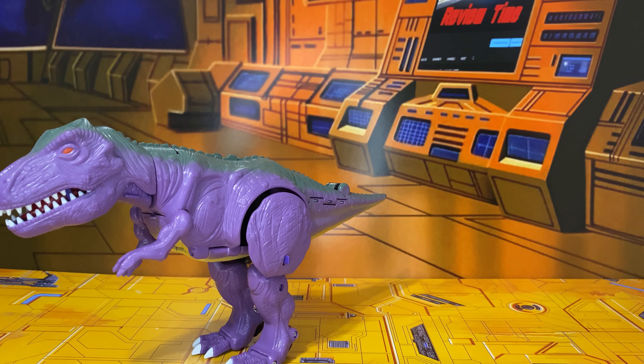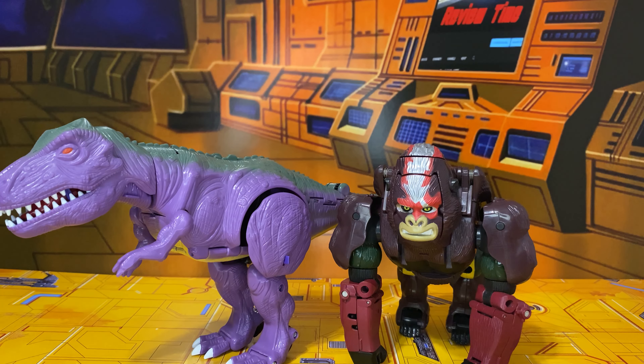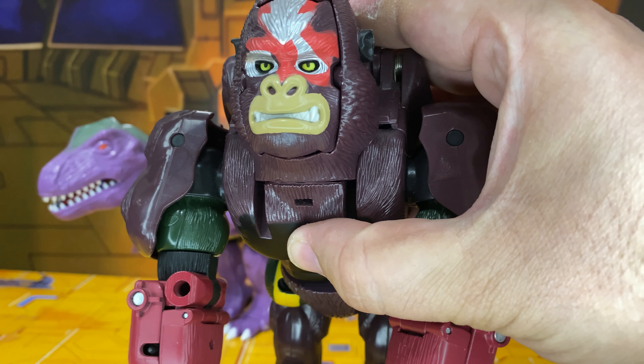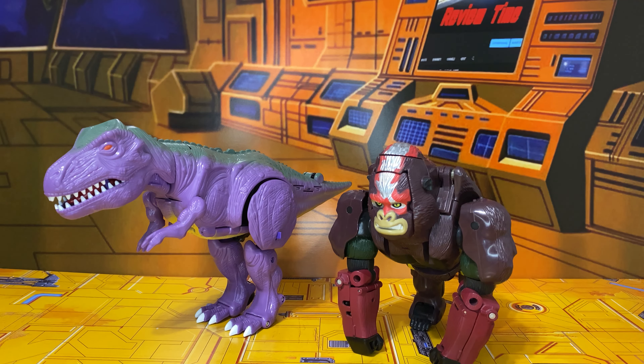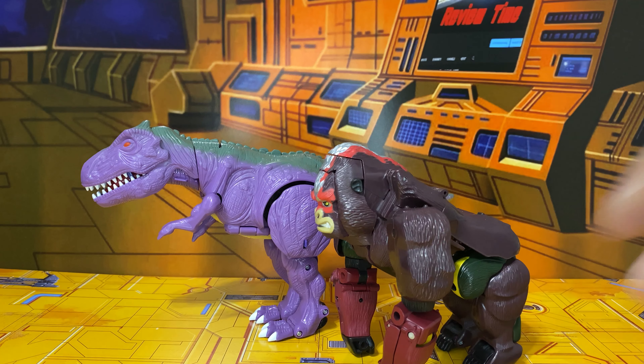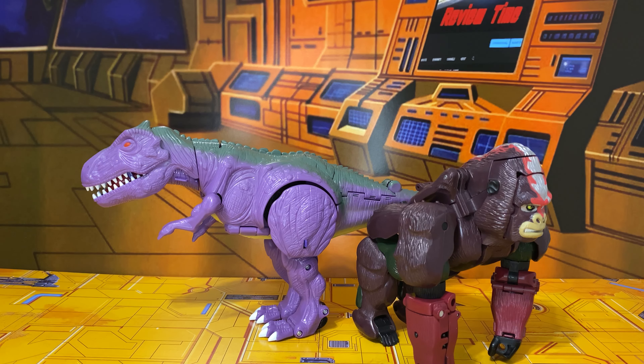I do have an Optimus Primal we can take a look at — this is the Universe Optimus Primal in some weird colors, but I kind of dig him. I love that he has painted-in eyes, whereas the original did not. This is definitely out of scale from the show. I always imagined Optimus as one of those gigantic prehistoric gorillas — that's how he was able to scale with Megatron. But in the show, Megatron is a much smaller T-Rex than he should be, and Optimus is a regular-sized gorilla.